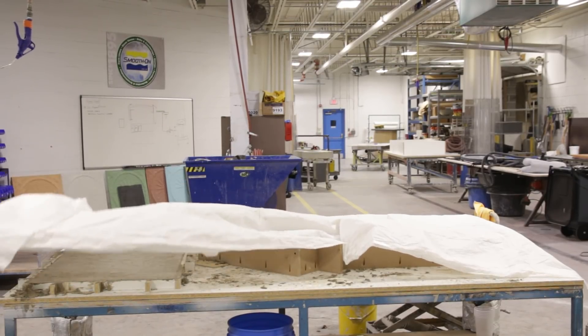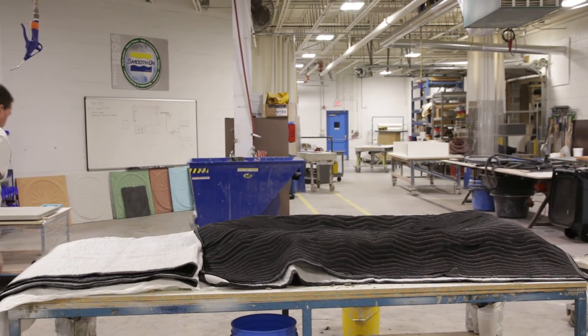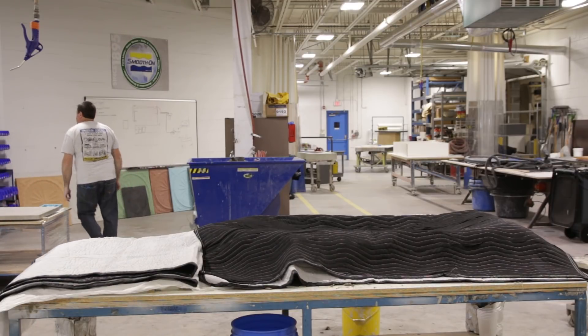We covered the concrete with curing fabric and packing blankets once firm enough and let them cure overnight. Insulating will allow temperature to spike, thus allowing for quicker demolding times.